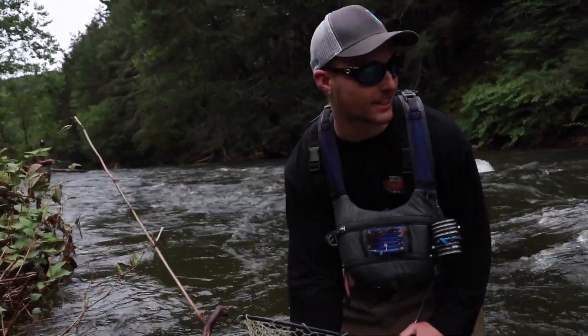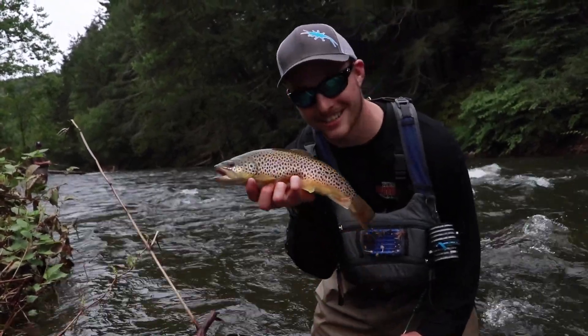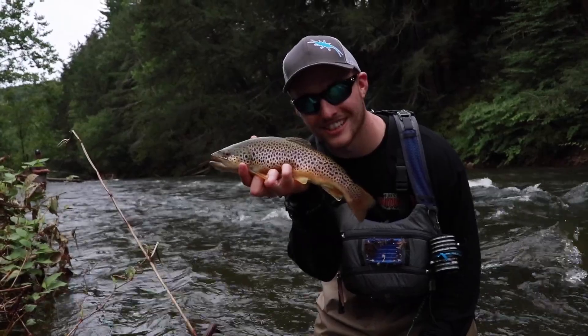Imagine this stretch of water right here — this real deep, fast water — and we pulled this baby out. Bar of gold. Mega.